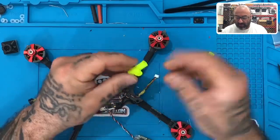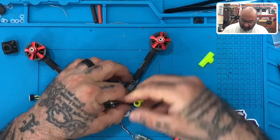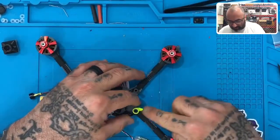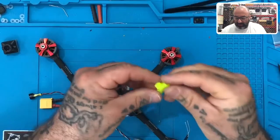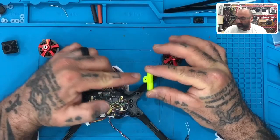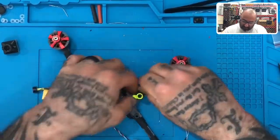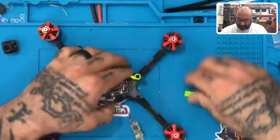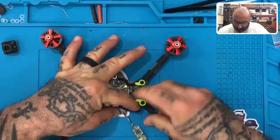These are the neon camera mounts — we can make them in other colors if needed, but we'll stick with these for now. This should slide right down over your standoffs. The right way to do it is to sit the mount like this with the camera on the inside so it sits back a bit for protection. Move your motor wires out of the way, then put one mount on each side.